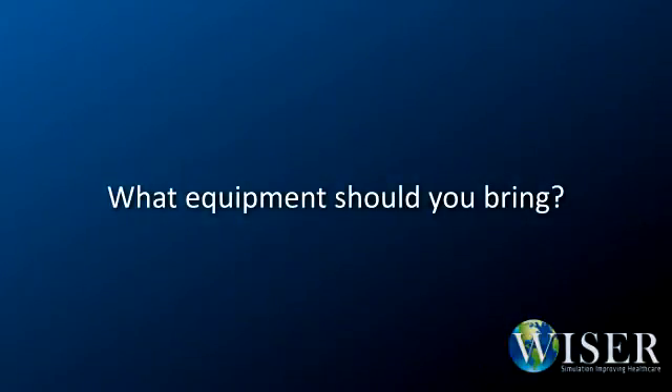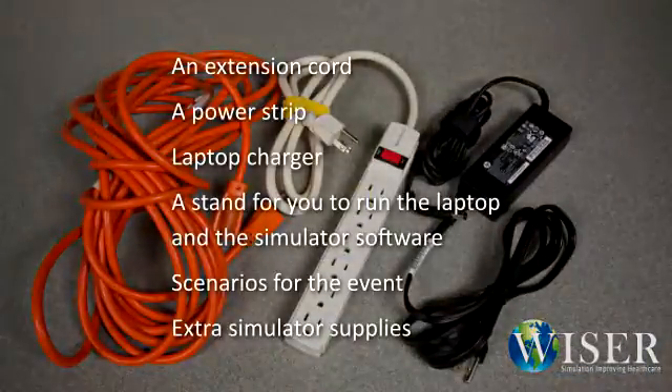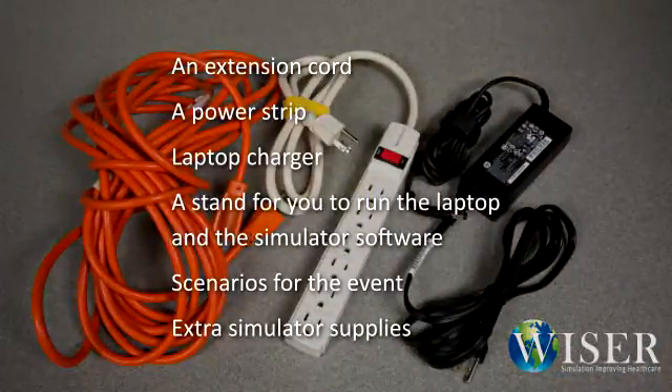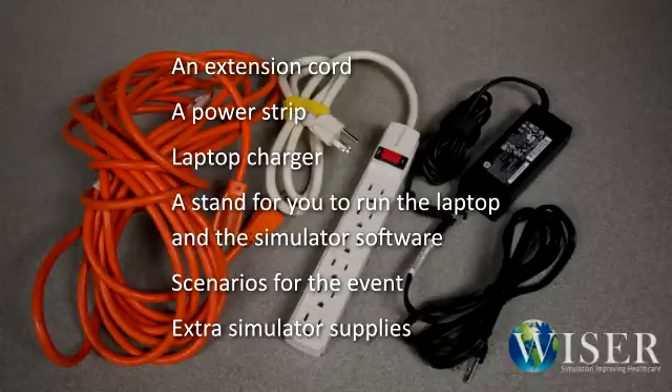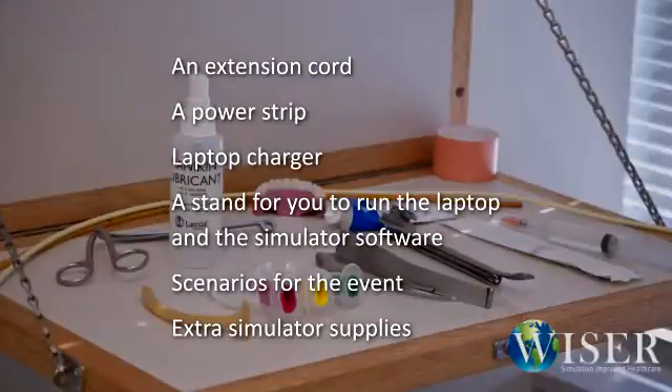So, what equipment should you bring? In addition to the simulator and its accompanying hardware, you should think about including the following: an extension cord, a power strip, a laptop charger, a stand for you to run the laptop and the simulator software from. Don't forget your program scenarios for the event and make sure they're loaded on your computers. The last thing you should think about bringing is extra supplies — things that may be useful during the event or most likely to break on any of the equipment you may be using.